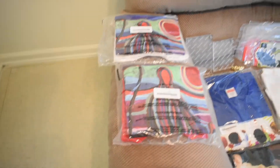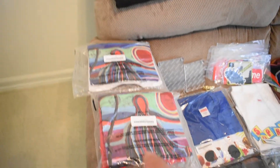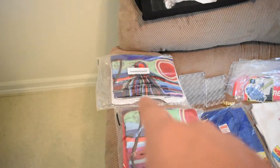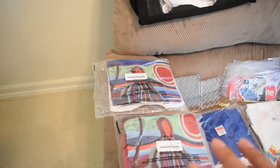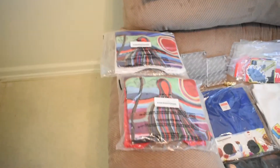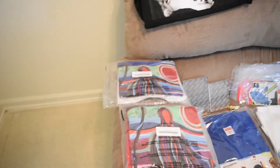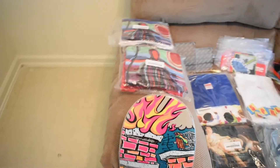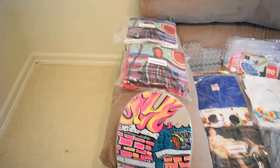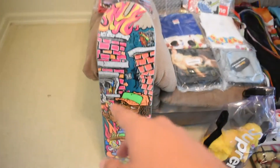I'll probably be wearing those, not a lot but I will wear them. Next up we got the Supreme Reaper tee that came out a few weeks ago — got the red medium and white medium. I'm not sure yet which one I want for personal. I was thinking the red one but I'm not really feeling it. I do like the white one, so I'm still deciding.